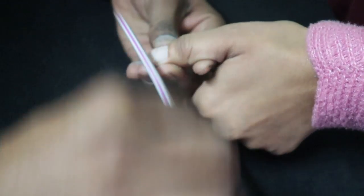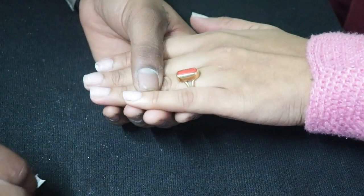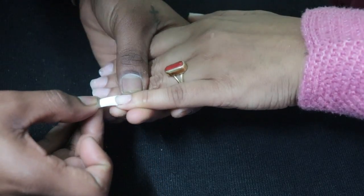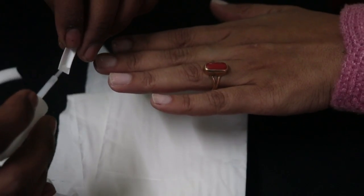I have done acrylic nail extensions, which are comfortable and long lasting. The first step is to clean your nails, scrub and cut them, and then you have to select your nail extensions according to size.